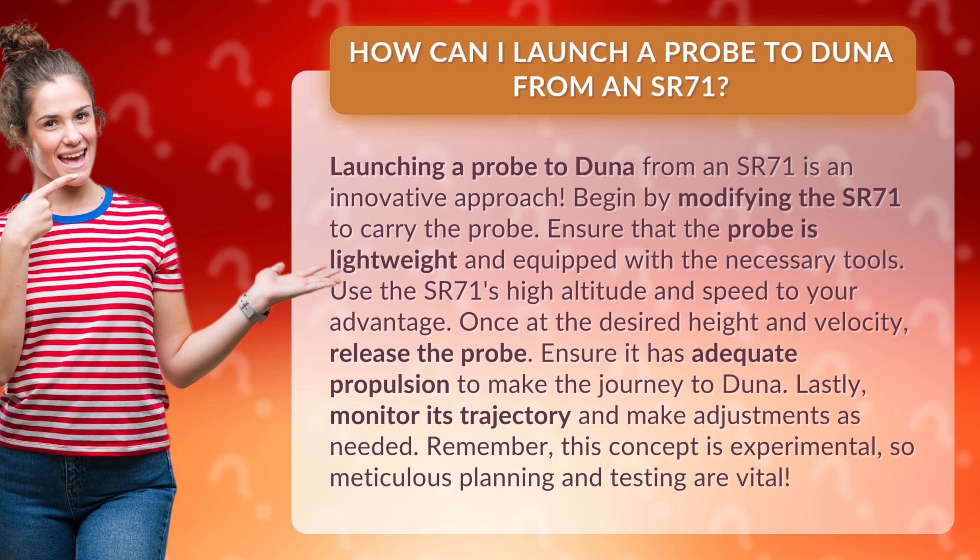Use the SR-71's high altitude and speed to your advantage. Once at the desired height and velocity, release the probe. Ensure it has adequate propulsion to make the journey to DUNA.